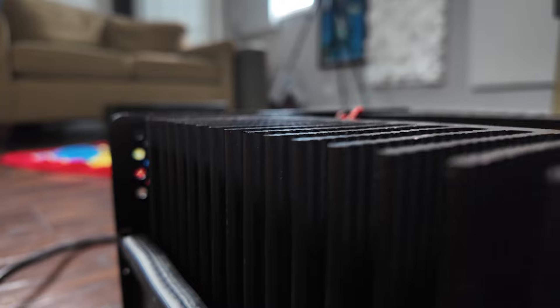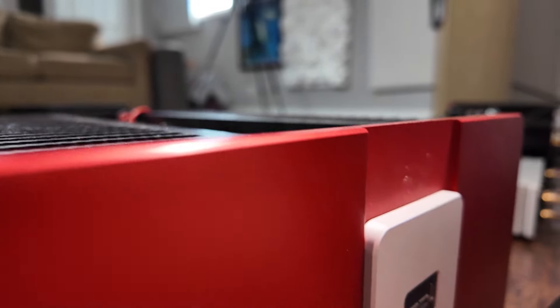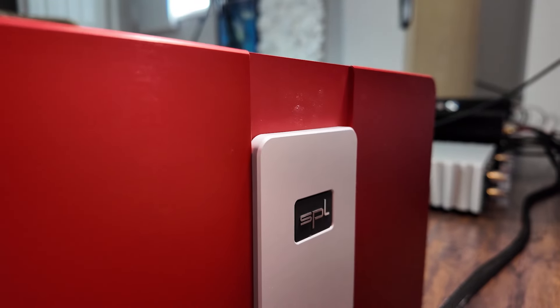This is something SPL kind of brags about, with their amplifier only being about 11 inches wide, where more traditional amplifiers may take up a full rack length of 19 inches. It is still a fairly large amplifier, but much more compact than its peers pumping out this kind of wattage — almost leading you to believe it may be some sort of class D design because of the size, rather than the class AB design that it is.